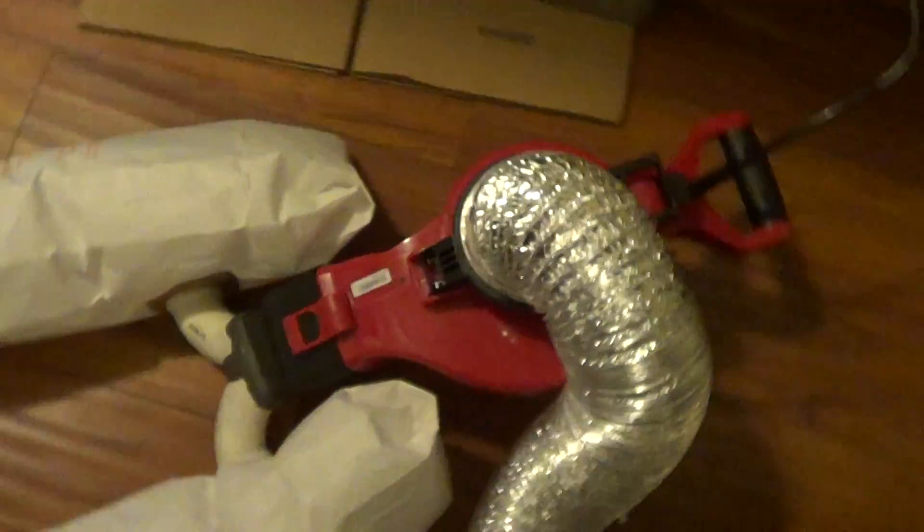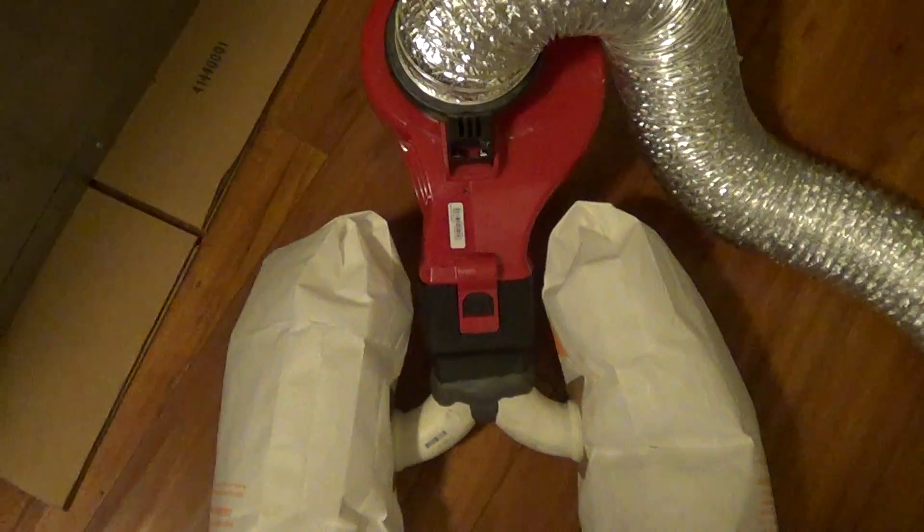I got this huge vacuum here for cleaning dryer vents, but I don't have room in my van because I do air conditioning work. This vacuum is rated like 120 CFM, and dryers do 160 CFM. So I made my own vacuum right here using the world's most powerful electric leaf blower.